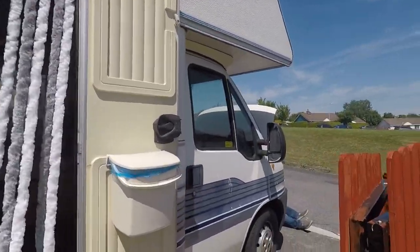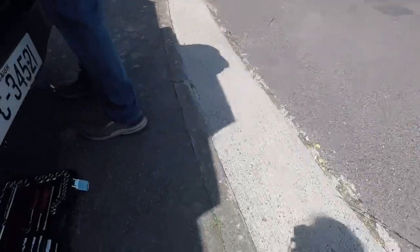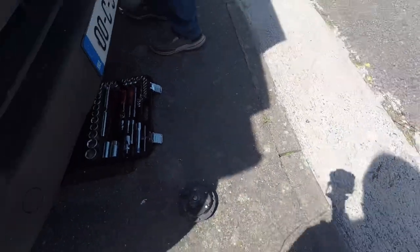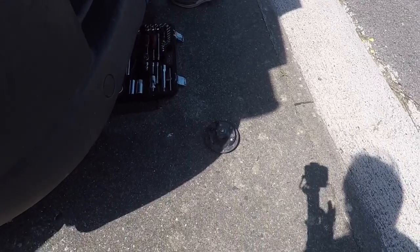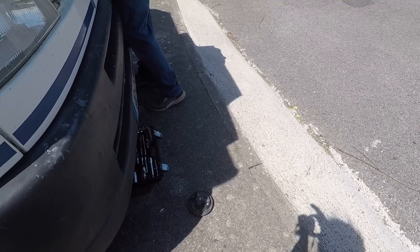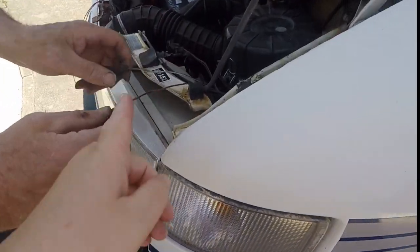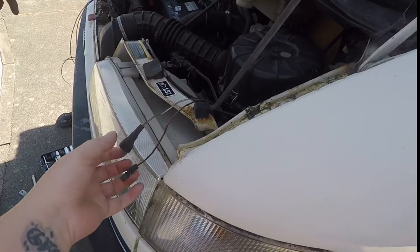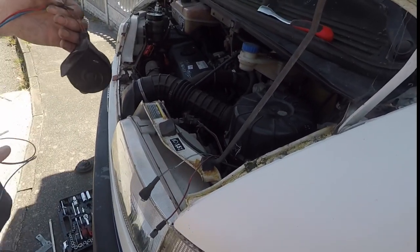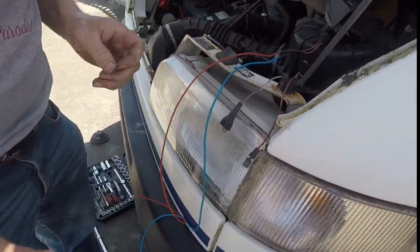Johnny now has the old horn taken out — that's it there. You have to go underneath the camper van to unscrew it. Whatever it's like on any other camper vans, I'm not sure. So we're just going to install the new one now — wire it up and all that. What Johnny's going to do now is solder these wires into these ones for the new horn. That's what he's going to go at now.